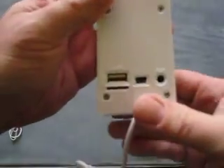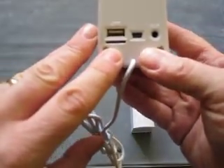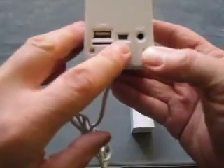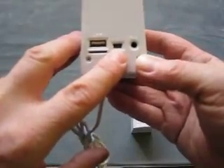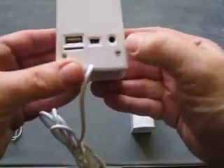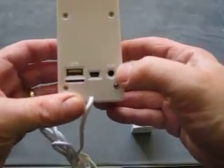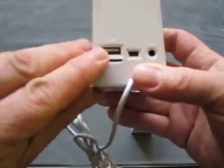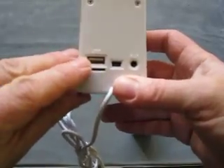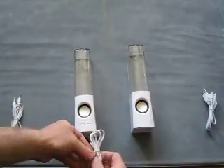Looking at the main unit, you've got a TF or micro SD card slot. You've got another mini USB socket — this is for the charging coming in. You've got the auxiliary in to plug into something with a headphone socket. And you've got USB for playing back from a USB stick. So if we connect these together.